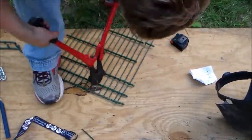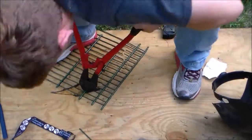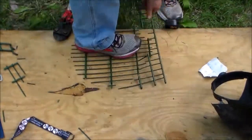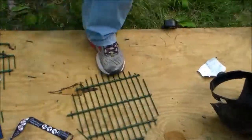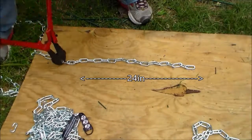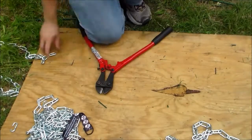Then we cut out the top of our froth basket, and you'll notice this looks a lot smaller than it should be — and that's because it is. But we'll solve that problem a little bit later in the video. Then we cut out 8 strips of 24 inch long chain, and we really needed about 12, so just plan for that.